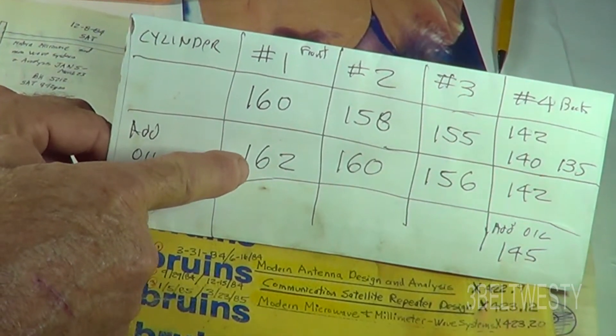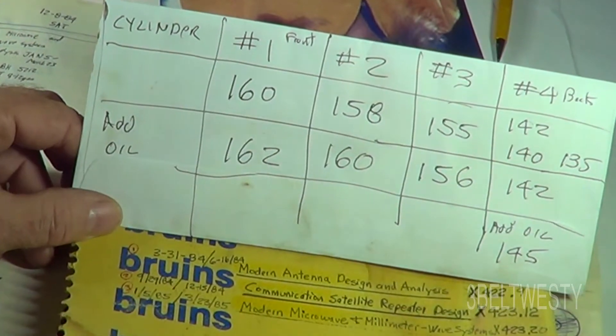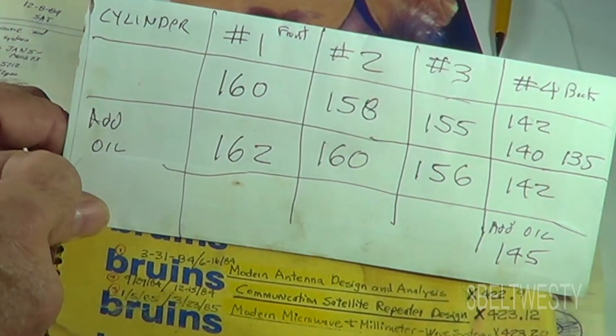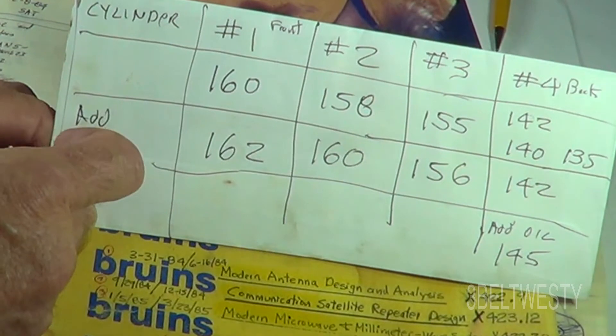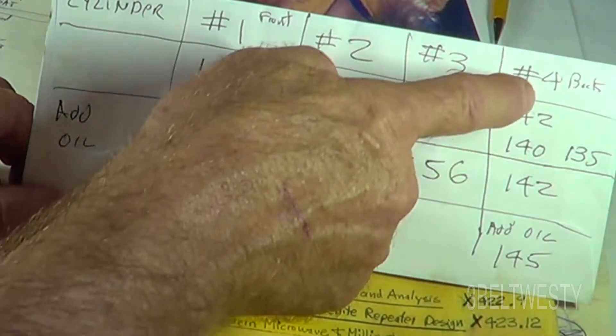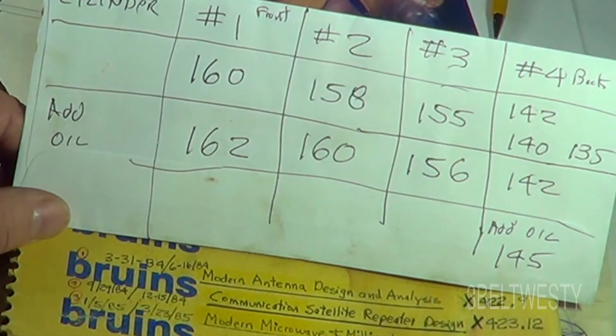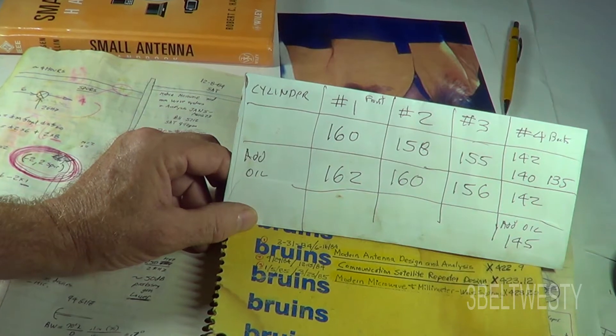For the wet compression test, I squirt oil down into the cylinder, put the gauge back in, and crank it over. If there's a big increase in pressure, that means you've got bad rings. These went up just a little bit, so back here I either have a leaky valve or it could be the head gasket.